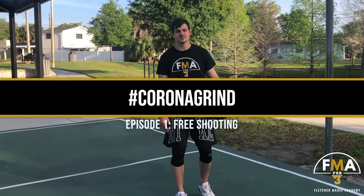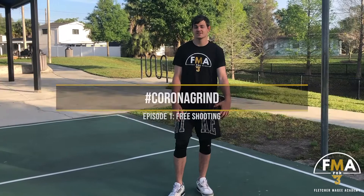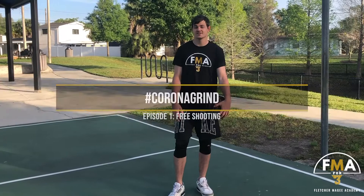Alright guys, I'm going to introduce you to the Corona Grind series. What it really is, is just finding ways to get better given the circumstances that you're in. If you don't have gym access, you can still find a lot of ways to get better.